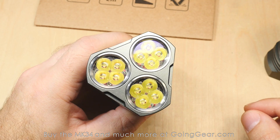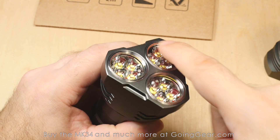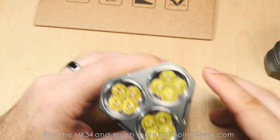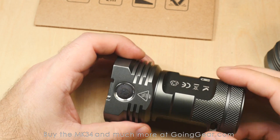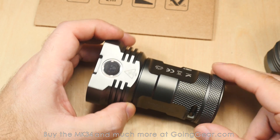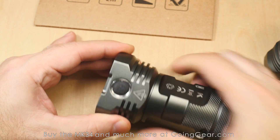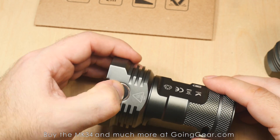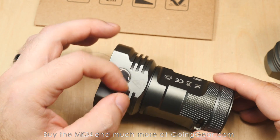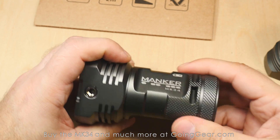There are 12 LEDs down in there, all with their own separate little optics. You've got stainless steel bezels around each of the optics to help protect them and keep them secure. Nice machining — I like the gray color. Most lights we have are black, so it's nice to see grays and greens and tans. The side switch is raised enough to find it but not so much that it's going to be accidentally activated easily. It's got a nice soft rubber feel and there's an LED underneath with battery life indication, and some knurling for extra grip.